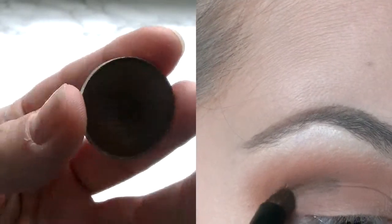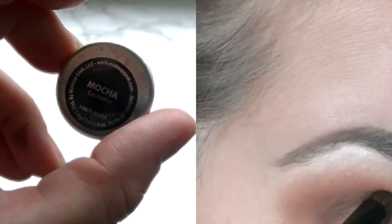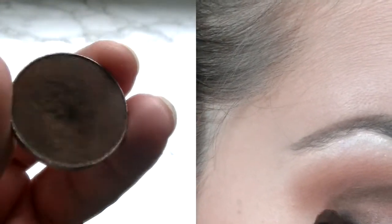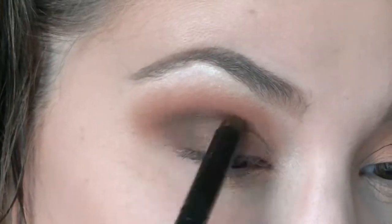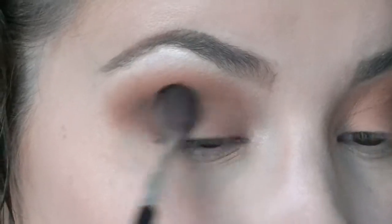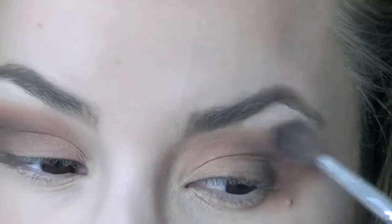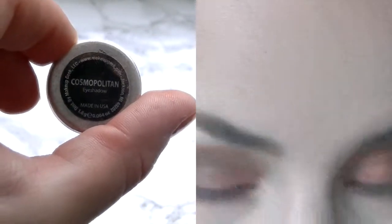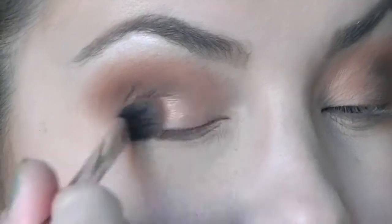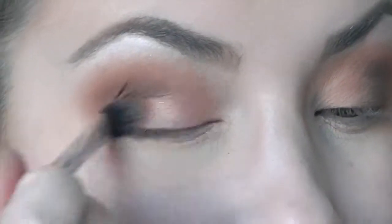For the third shade we're gonna go in with Makeup Kit again in the color Maca. This goes in the outer V but more in the crease area. I'm using a brush from H&M and also a brush from Kicks. The eyeshadow has a lot of shimmer in it and it's so pretty. I'm using the Real Techniques eyeshadow brush.